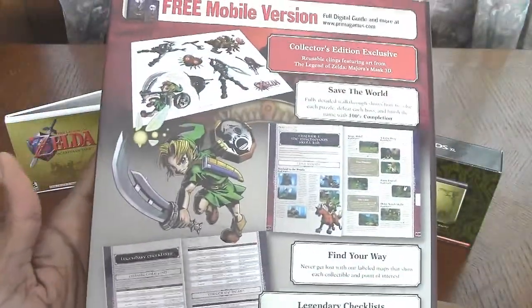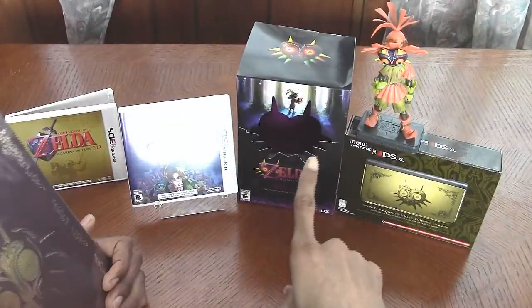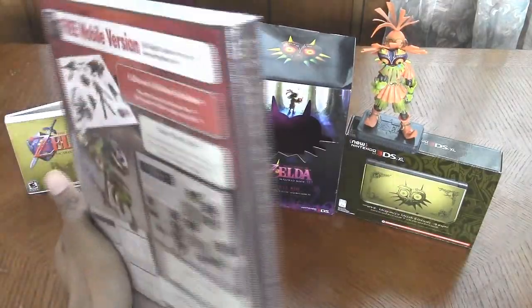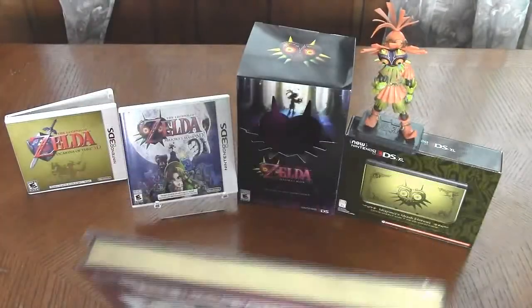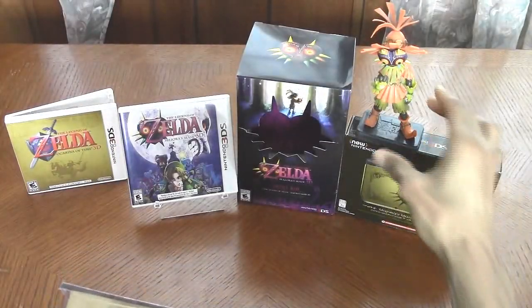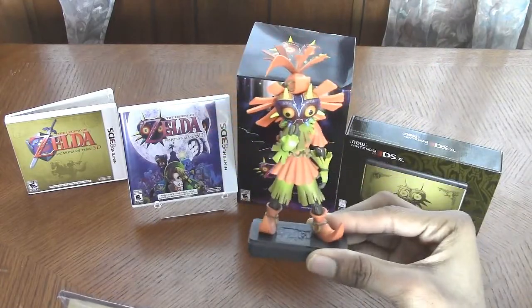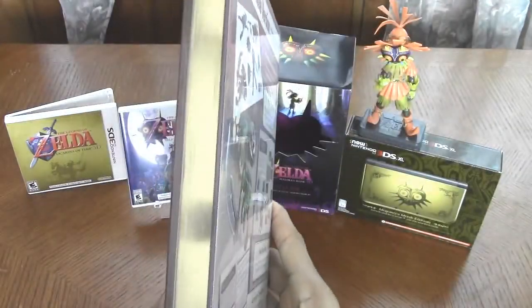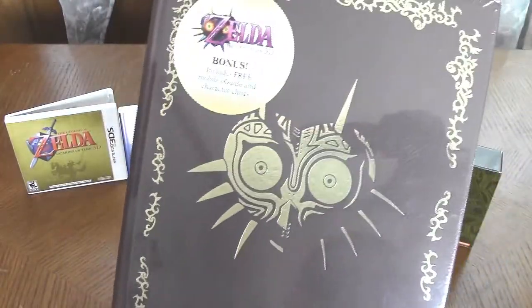I don't really need a strategy guide, but when I was trying to pre-order this, the only ones available were the ones that came with this bonus, which cost me a little bit more. But I had to do it in order to get my awesome Skull Kid figurine, along with the awesome game itself. I'll still try to make use of it, because I'm pretty sure I might need it since I've never played Majora's Mask before.